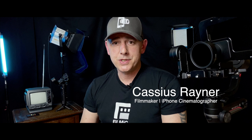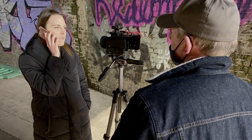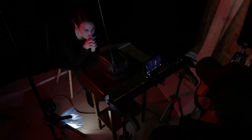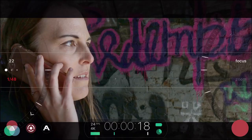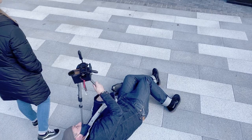Hi, my name is Cassius Rayner and I'm a filmmaker and iPhone cinematographer. In today's video I'm going to explore my sturdy old iPhone 8 Plus. Even against all of the latest mobile phones now on the market, I wanted to go back and explore what this phone can do with Filmic Pro — looking at the pros and cons through a series of test shots under different conditions. So let's dive straight in.